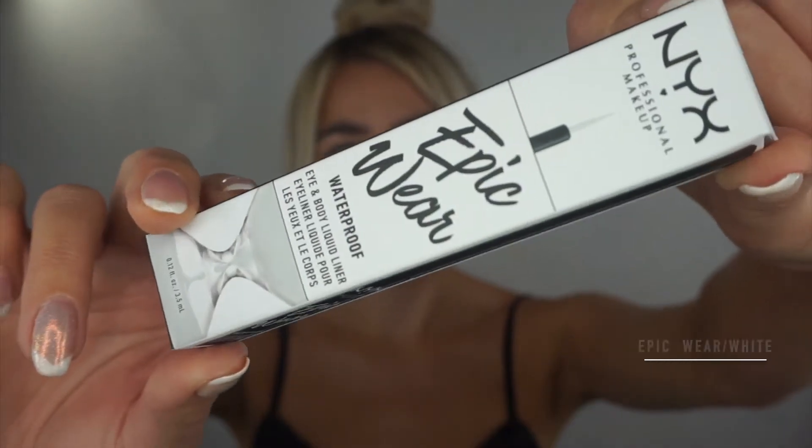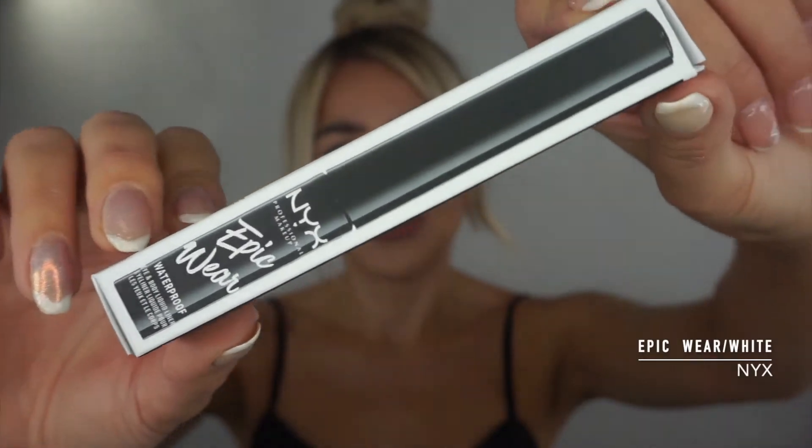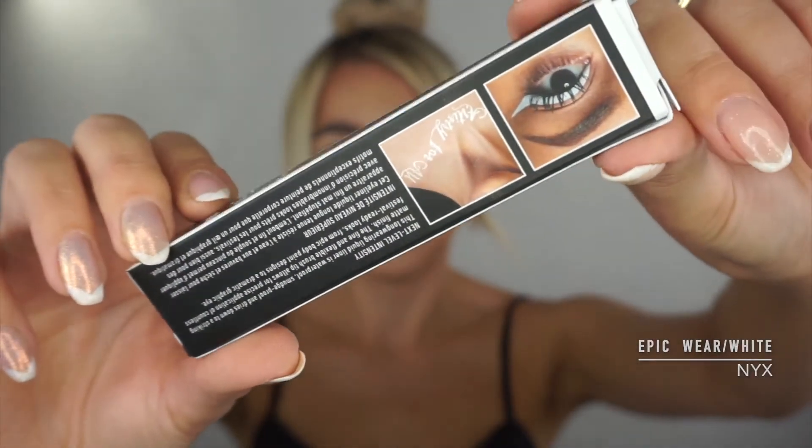Hello beautiful, I hope you're well. In this video, I'm going to be reviewing the NYX Epic Wear waterproof eye and body liquid liner in white. I know this is not a brand new product on the market, but this is a brand new product for me, so I thought, why not review it?